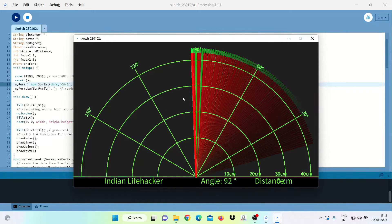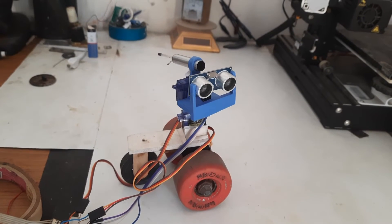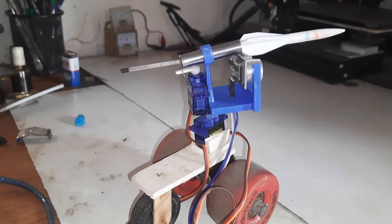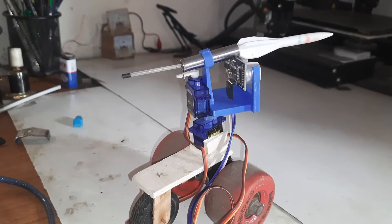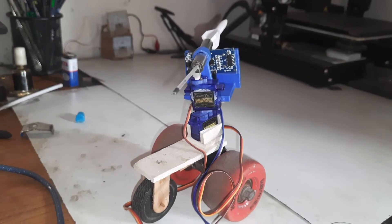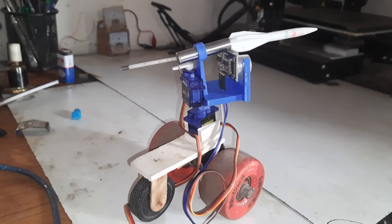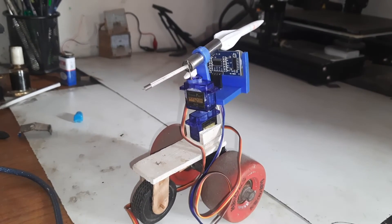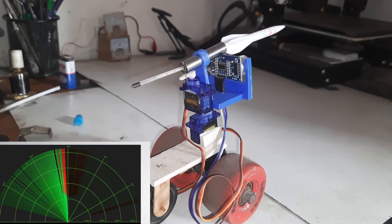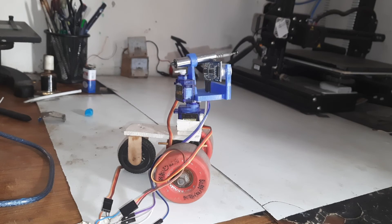Our missile system is ready. It scans the area of 180 degrees, which can be increased as per requirement — you just have to change the degrees in the code. If any obstacle comes in contact, it triggers the servo, and that's how our missile gets launched.